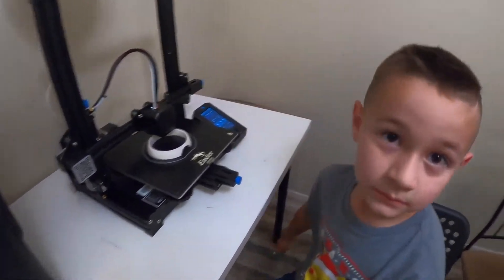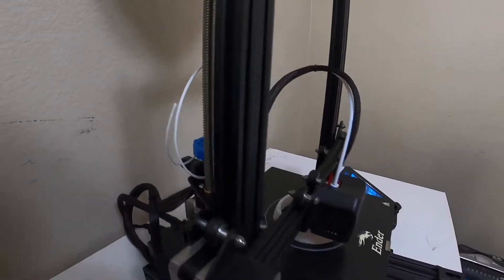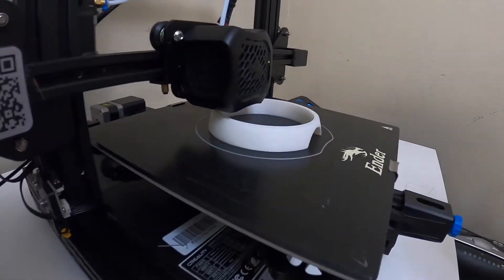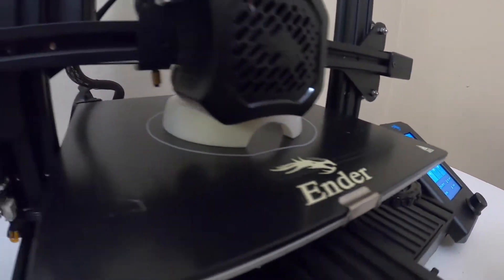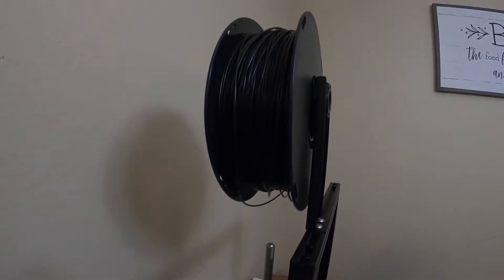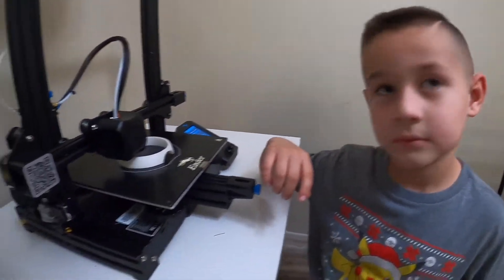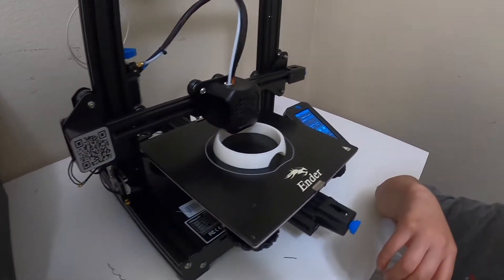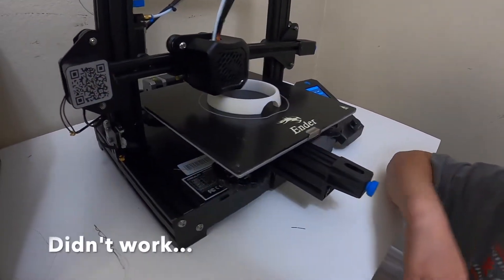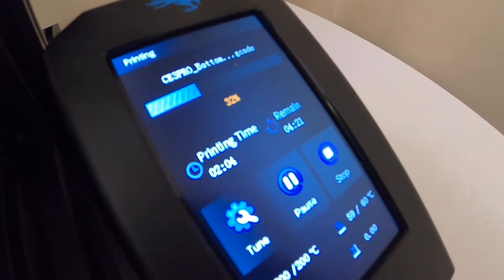Looks like we're running out of filament — that's all we have left of the white right there, pretty much nothing. I'm probably just going to have to attach this black filament and feed it through. Never done that before. This is pretty much our second print. We're two hours into printing and there's still about four hours left.